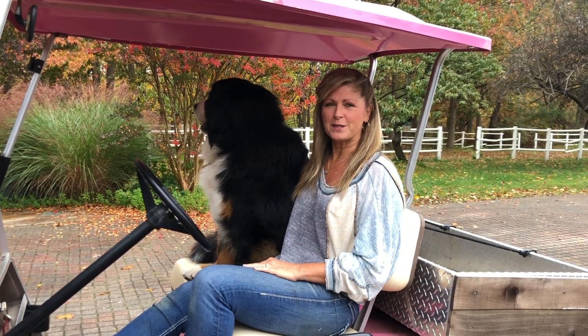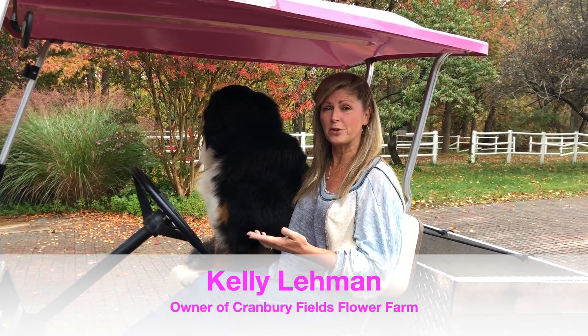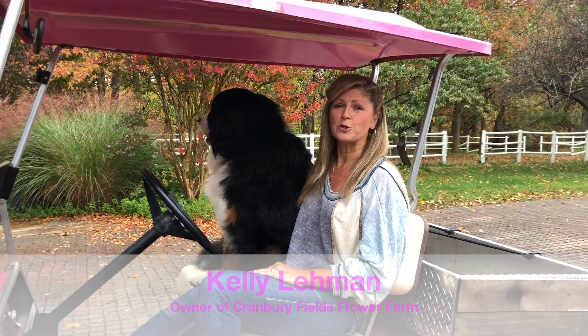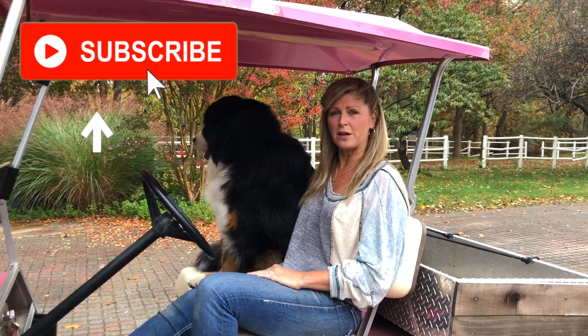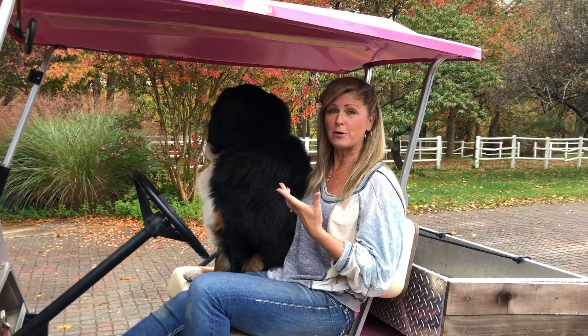If we haven't met yet, it's nice to meet you. My name is Kelly Lehman. I'm the owner of Cranberry Fields Flower Farm here in Cranberry, New Jersey, and I love giving you guys fun free flower tips. Please feel free to subscribe to this YouTube channel and hit the bell notification so you know whenever we post another fun free flower tip video.